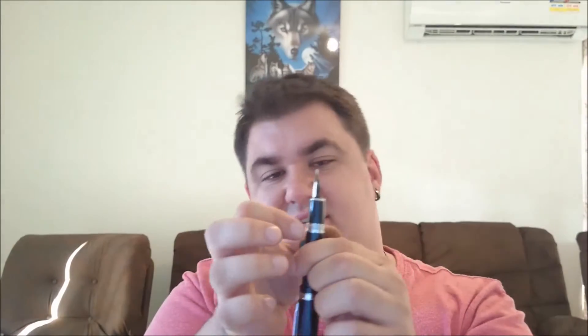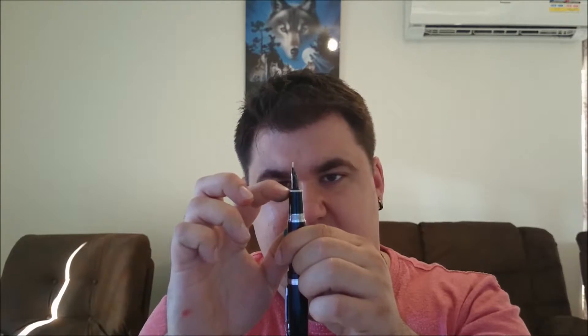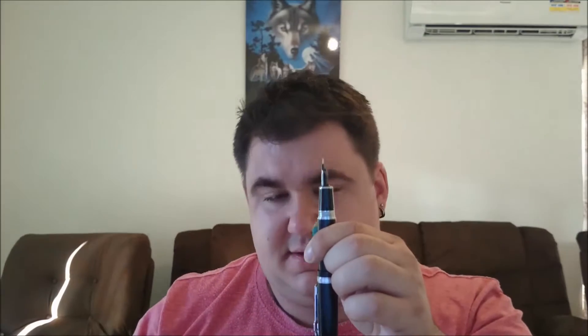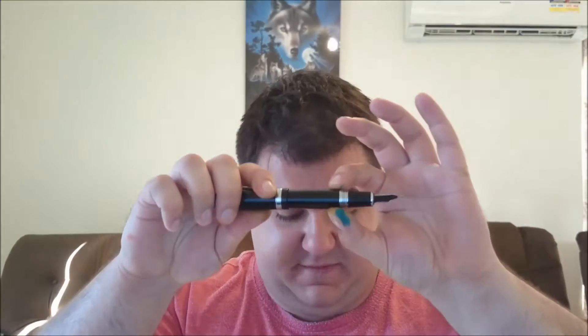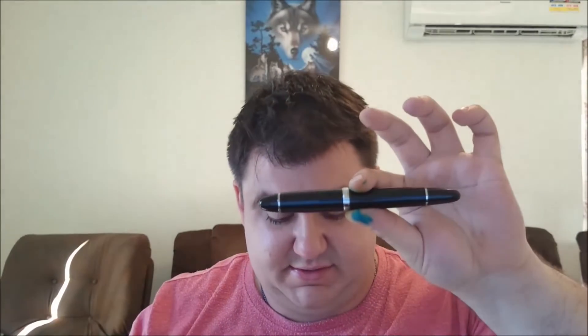The grip at the smallest section — this grip tapers down, and then you've got a little bit of a lip there with a silver band. The smallest part of the grip is 12mm. The barrel itself goes up to 16mm, but the cap is actually a lot thicker than the barrel — the cap goes up to 17mm, which is quite a bit.